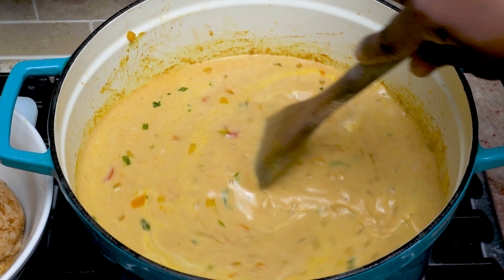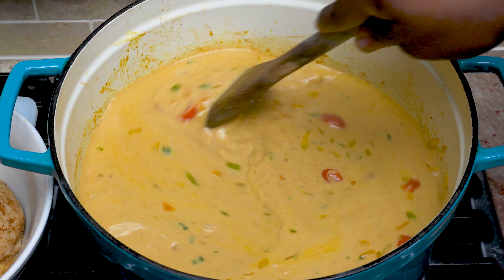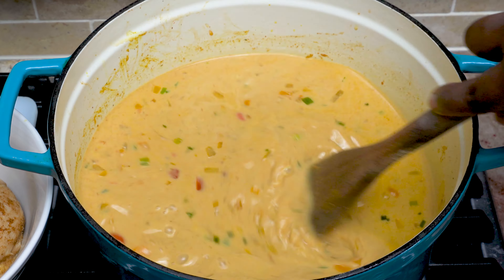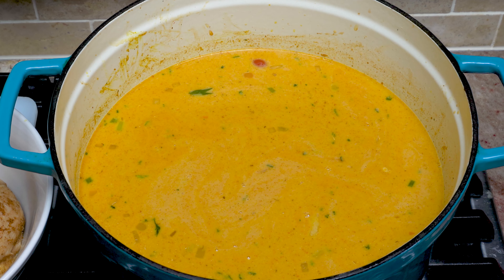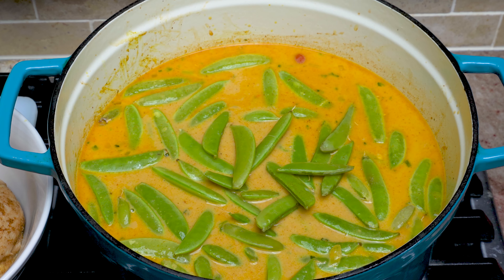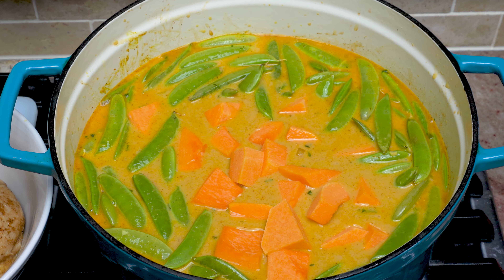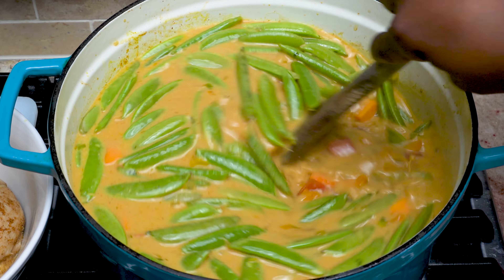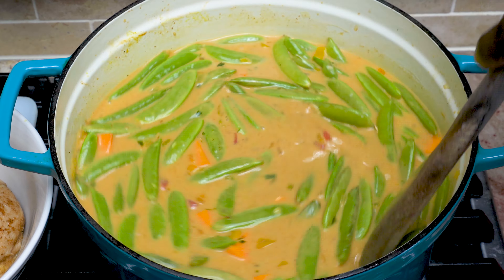Now we're going to stir and let this simmer for a few minutes to let the flavors continue to develop. We'll also add in some diced tomatoes, sugar snap peas, as well as butternut squash. The vegetables you see me adding are totally optional — choose ones that you prefer. You could swap out the butternut squash for potatoes, or swap out the snap peas with kale, another vegetable, or any other type of pea or bean.